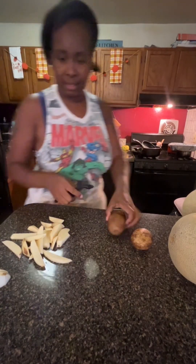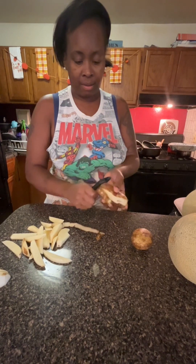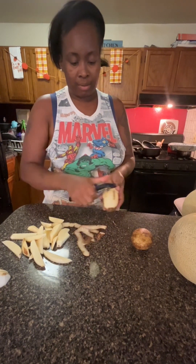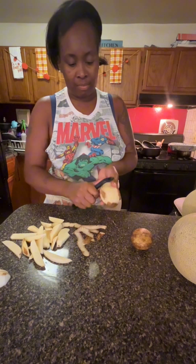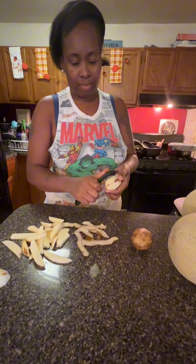Hello, welcome to my channel. Today I am showing you guys how I make my cheese fries. I'm gonna use four potatoes — whatever brand you prefer is fine.